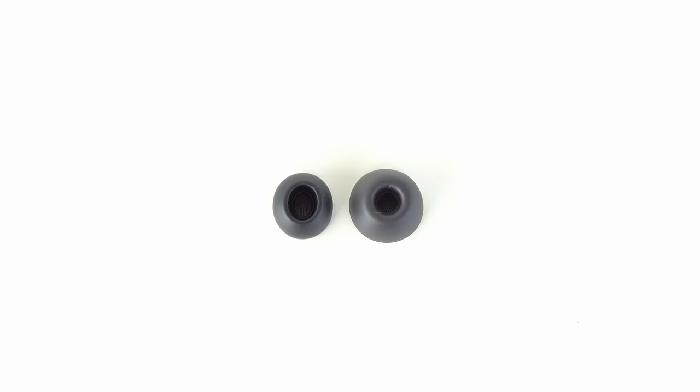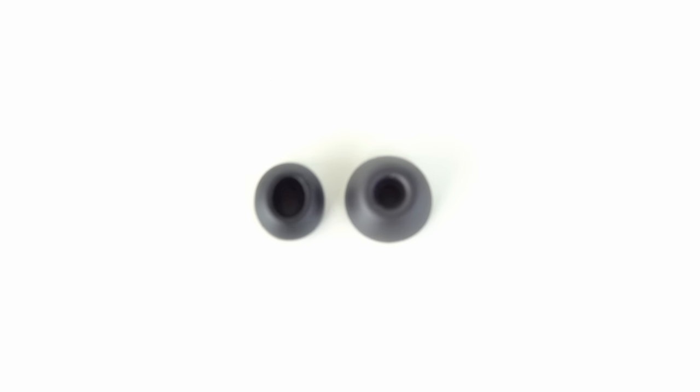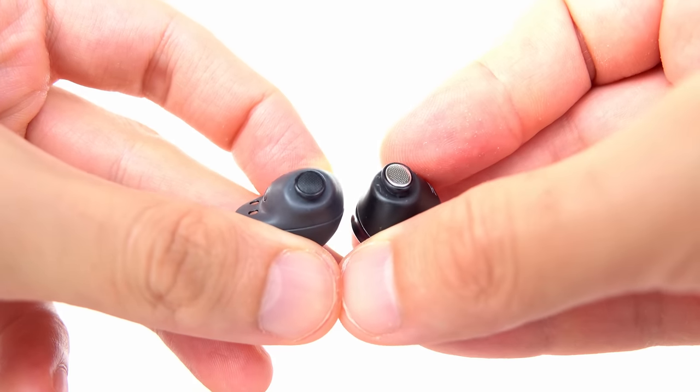Now for the difference I hinted at earlier: I replaced the ear tips on both with the large size, but the large size of the Galaxy Buds Pro ear tips is actually smaller than the Buds 2 Pro large tips. Also, the Buds Pro ear tips are more oval or egg-shaped, whereas the Buds 2 Pro tips are rounder and only slightly egg-shaped. The nozzle shape has also changed from oval to round, and the material seems different too — which may explain why many people dislike the Buds Pro fit.